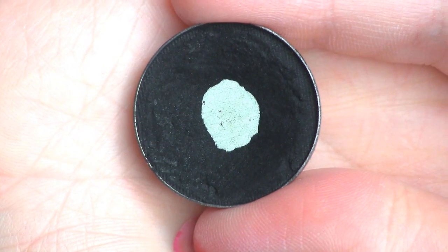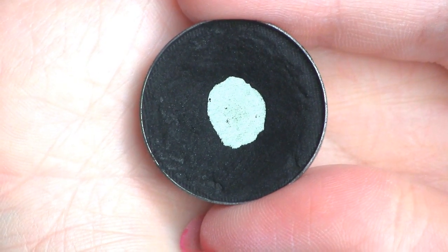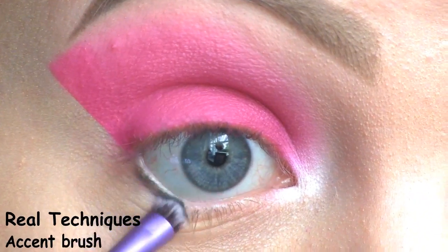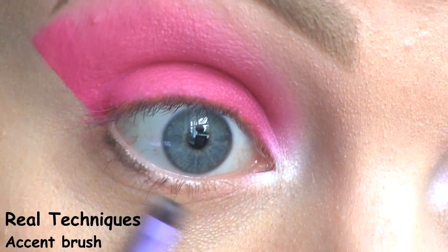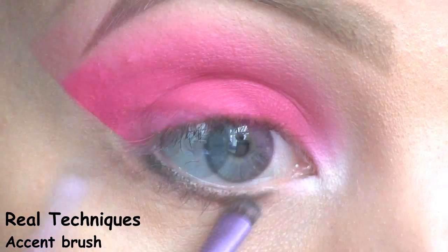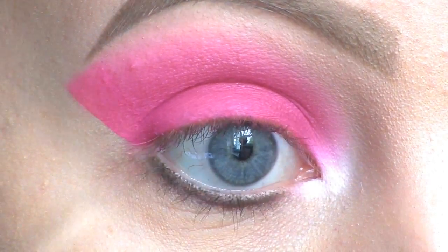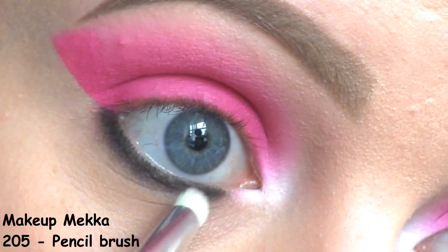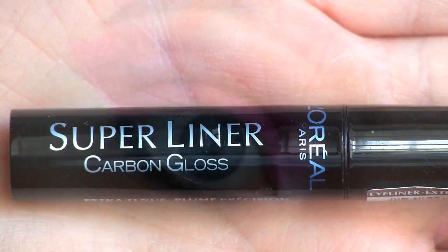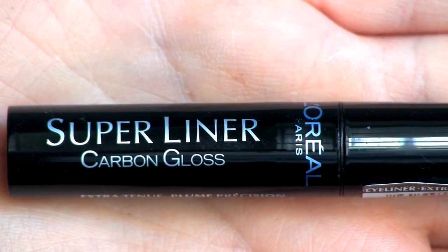On my lower lash line, I'm going to use this black by Makeup Geek called Corrupt. Now I'm blending that out with a pencil brush. To line my eyes, I'm going to use the L'Oreal Super Liner in Carbon Gloss.